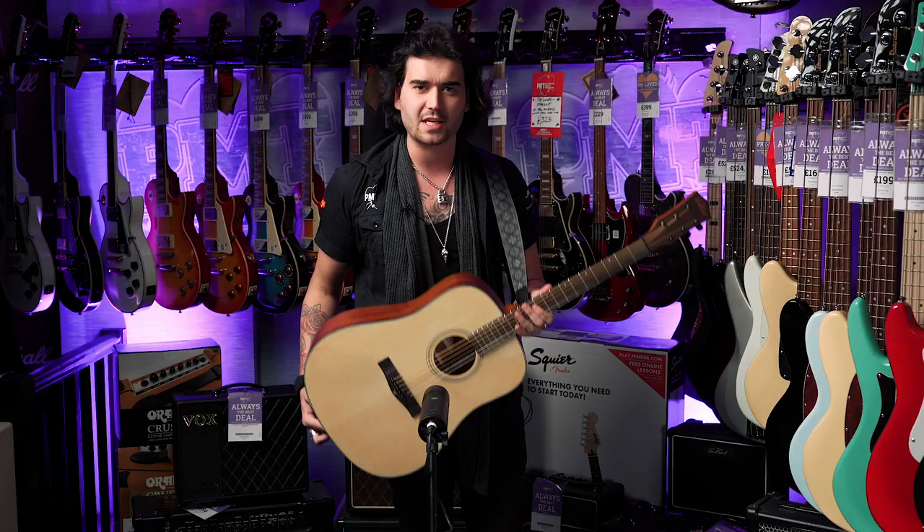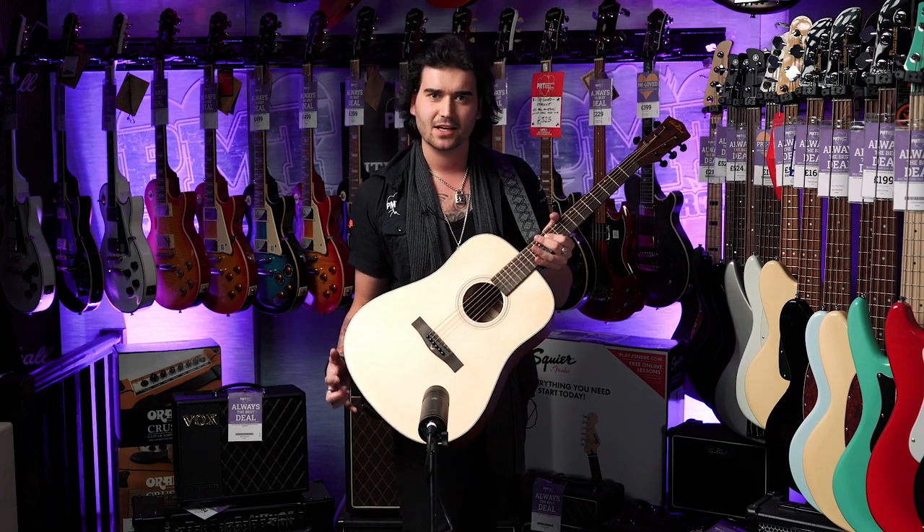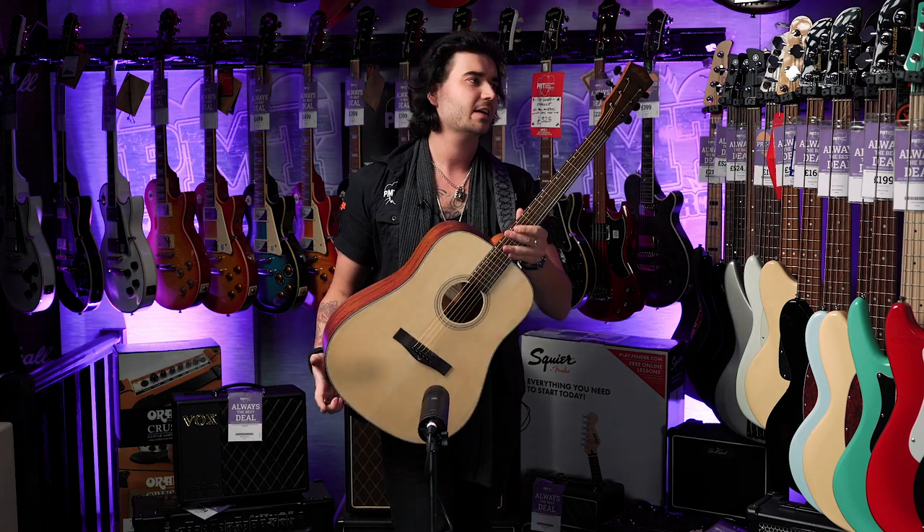So those are some specs and sounds on the amazing East Coast D1. I believe it comes in a satin sunburst finish as well, so let me know what you think — would you want something nice and natural for your first guitar, or something a bit flashy like a sunburst?